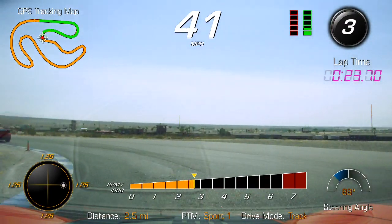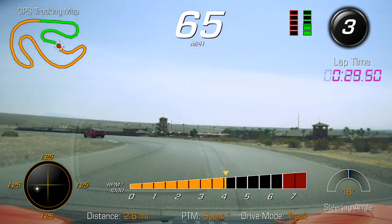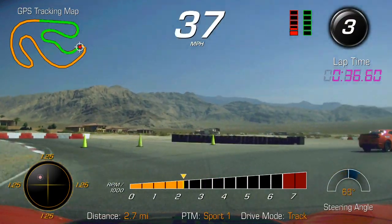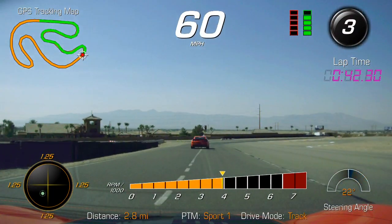Kind of part way through that braking — you're a little bit fast going into turn eight. A little bit more brake, just shed a couple miles an hour there before you make that corner. The car is a little bit more stable for you.